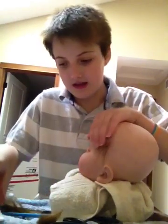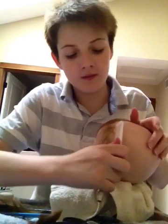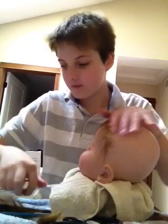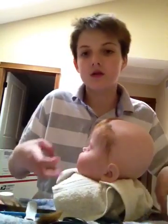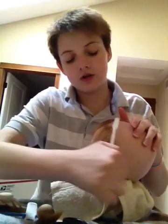And then after that, I either take a comb and brush it out, or a toothbrush and brush it down.